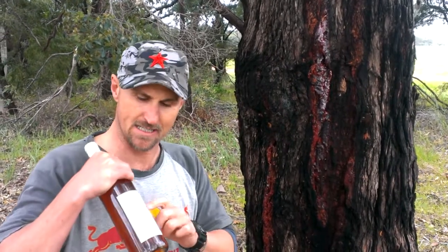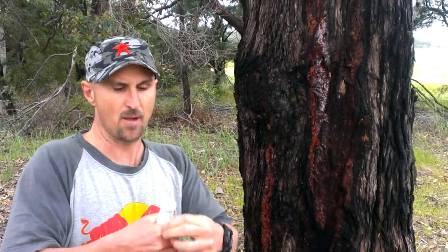Got a blast from the past here — a 1990 Xanadu feather white. We're gonna open this wine using a bit of innovation and a tree.